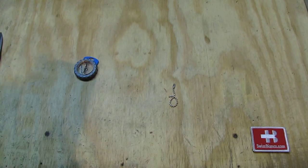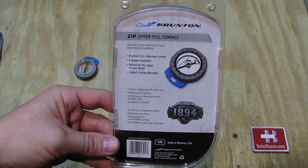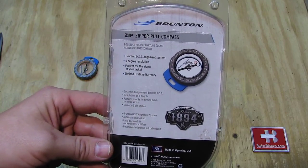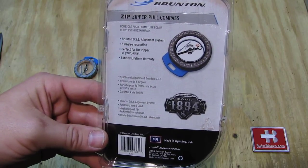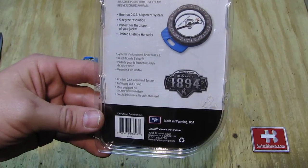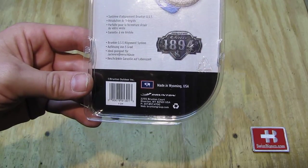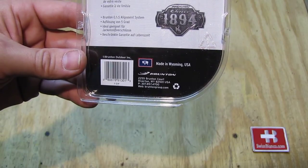Pretty nice. I'm going to have a closer look at Brunton at the Shot Show 2014 for sure. On the back side we see 5-degree resolution. Perfect for the zipper of your jacket. It's basically an everyday carry compass made in Wyoming, USA. The website is bruntongroup.com.